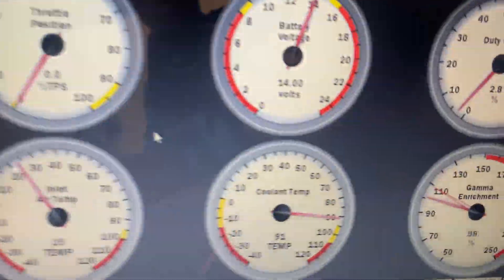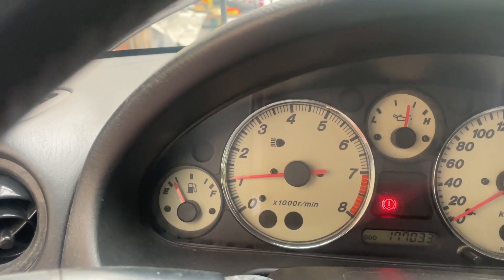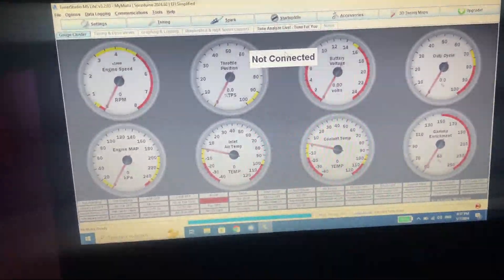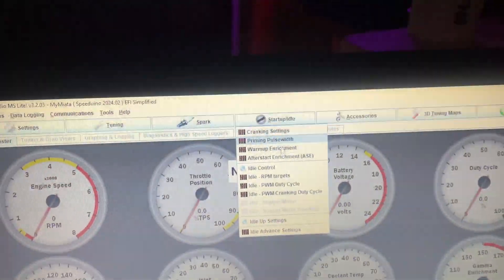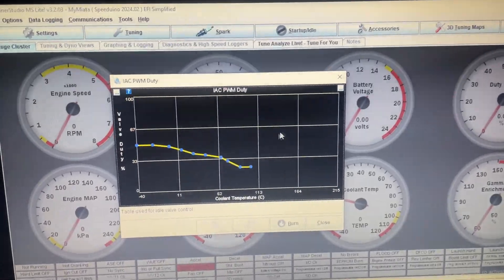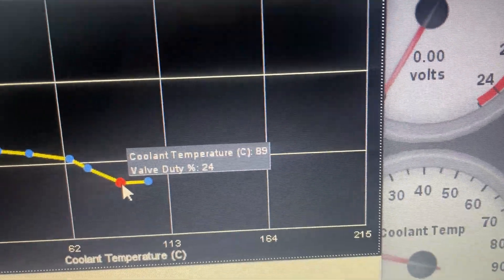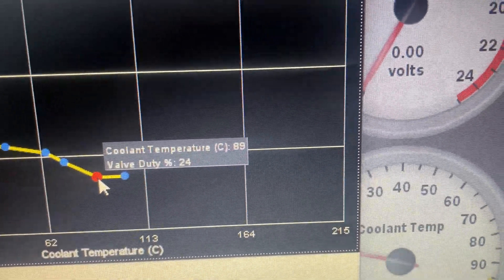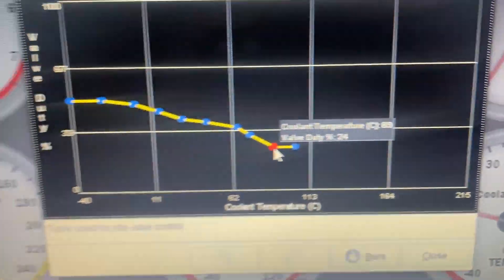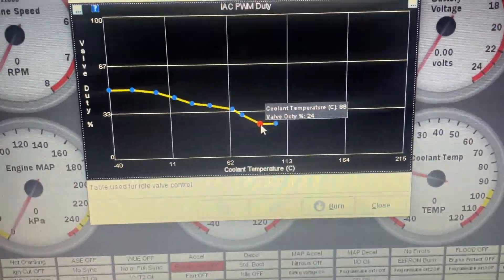The car is up to temperature, but the idle is bouncy and really high, so let's figure that out. For the idle I went up to the PWM duty cycle and I just lowered this one — this is the one when the engine is hot. You can see the temperature there: 90 degrees, or 89. And here I just lower this value until I got it right. You only have to move that one.